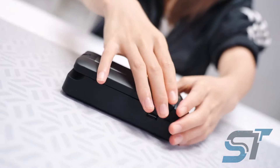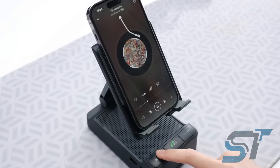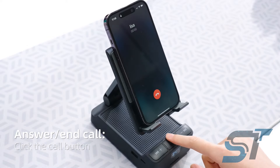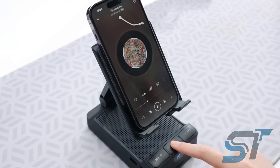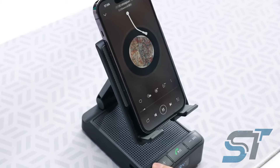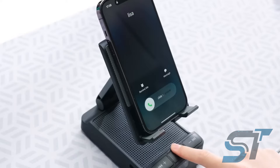Introducing your new productivity sidekick, the Dynamic Phone Stand. Tired of cutting conversations short during your hustle? This sleek stand is here to revolutionize your workflow. With its built-in speaker, you can seamlessly juggle calls while conquering tasks. Its telescopic arm lets you dial in the perfect height and angle for an ergonomic viewing experience. With its built-in battery, you've got a solid 15 hours to groove to your favorite tunes and inject some energy into your workday. Say goodbye to interruptions and hello to peak productivity.